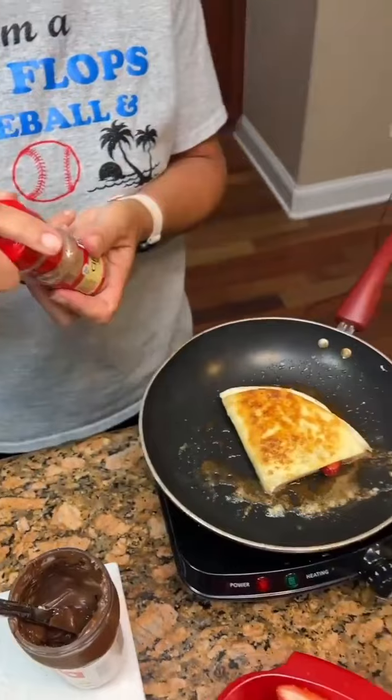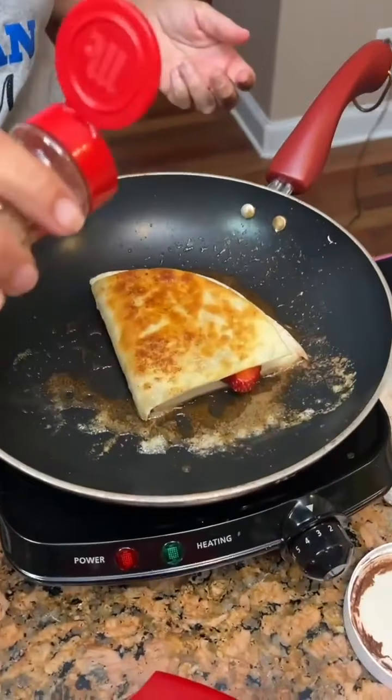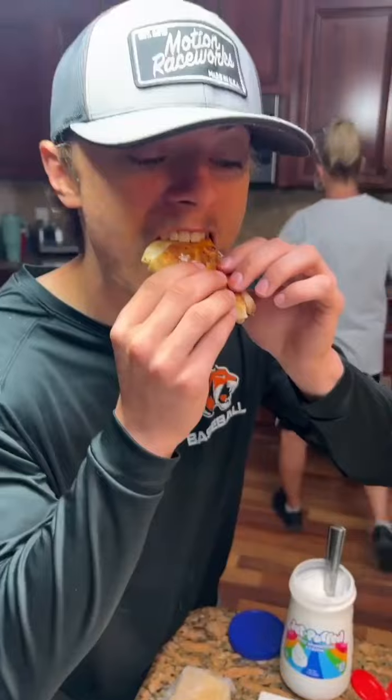Some cinnamon sugar — you can dip it in it, or I'm gonna just sprinkle. That's really good. What was it?